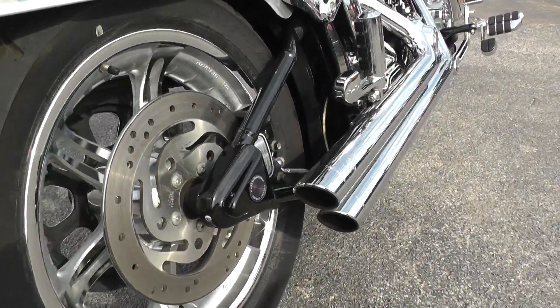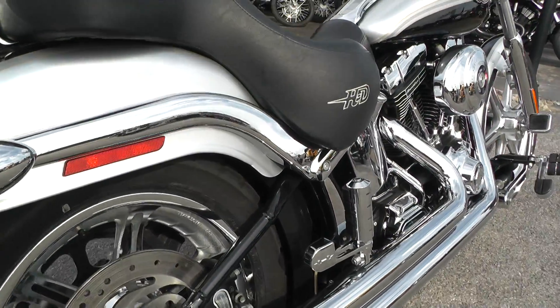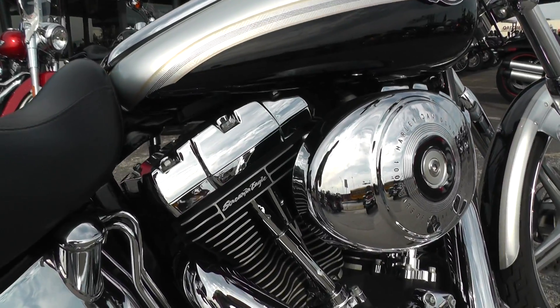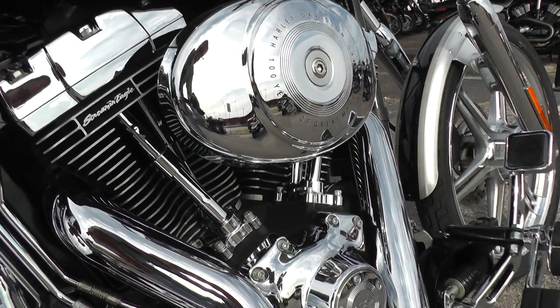Set of Vance & Hines exhaust. Screaming Eagle 95-inch motor with a five-speed transmission.